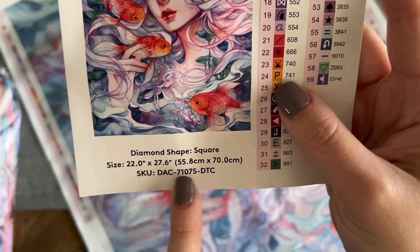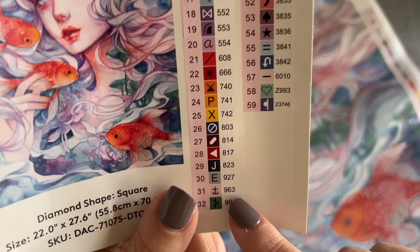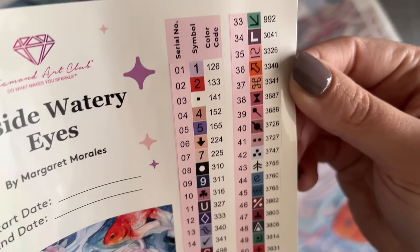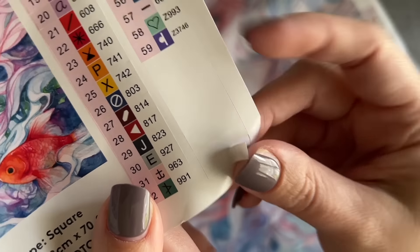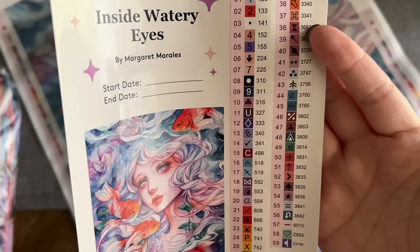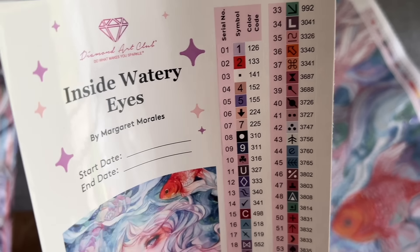Down here we've got the drill shape and the size, and on this side of the sticker paper we have pre-cut sticker labels. If you kit up your diamonds into storage containers or baggies, these being pre-cut is really handy — you can just peel them off and put them on whatever you've put your diamonds into, and then it's really easy to find the color you're looking for.